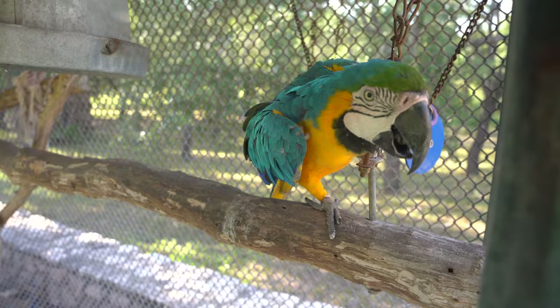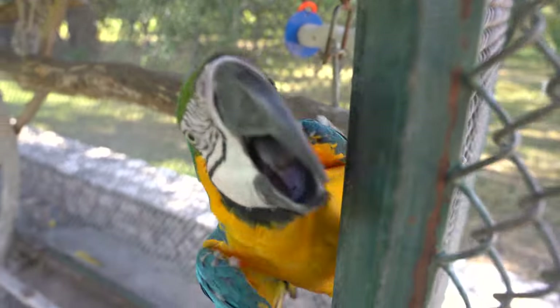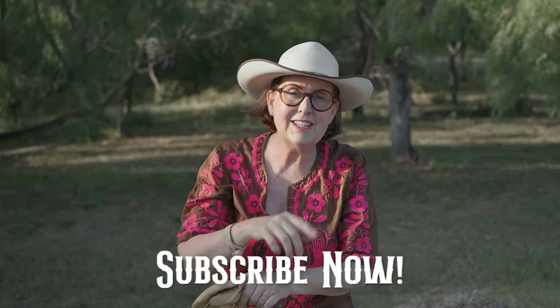Those are my top five tips for making a perfectly grilled steak over mesquite wood. And Pepito is going to say goodbye — there he is! Don't forget, whenever you're looking for your favorite Texas recipes, I'm always here at the ranch. Make sure to follow me on Instagram, Facebook, Twitter, TikTok, and here on YouTube.